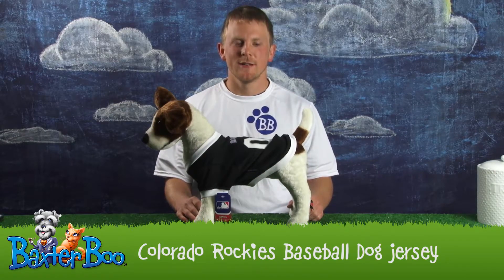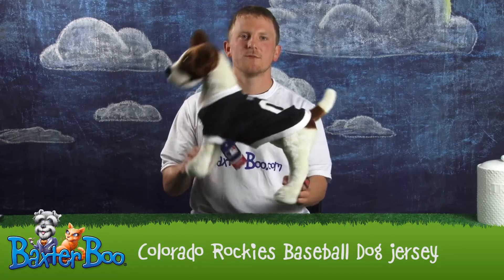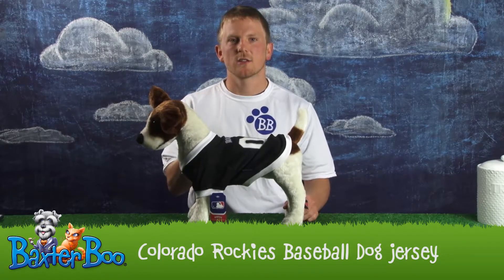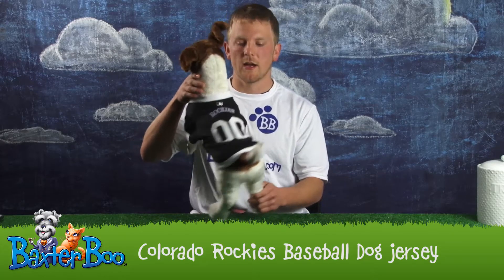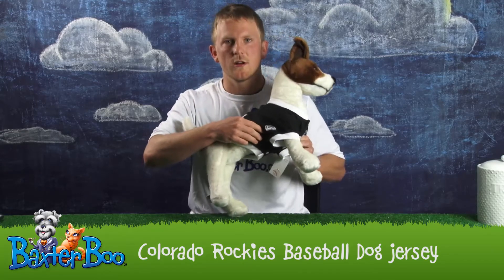Hi, I'm Bradley with Baxter Brew. I'll be doing a product close up on our beloved Colorado Rockies baseball dog jersey. What I like about this jersey is it looks like what the pros wear. It's got your logos on the back, your logo on the chest, and your logo on the arm sleeve.